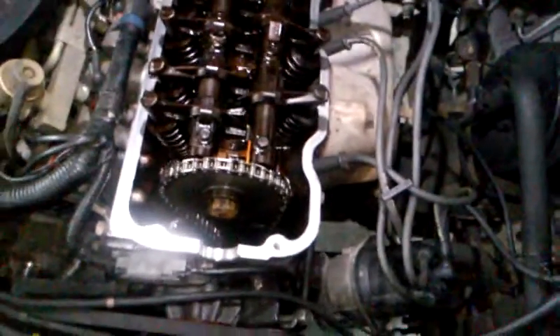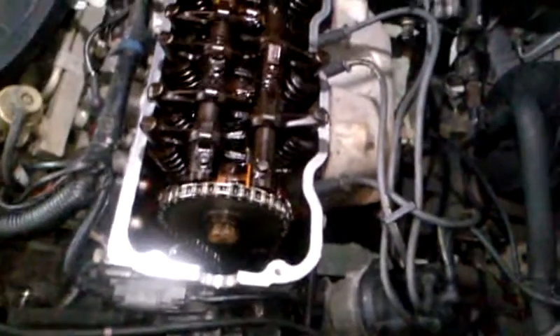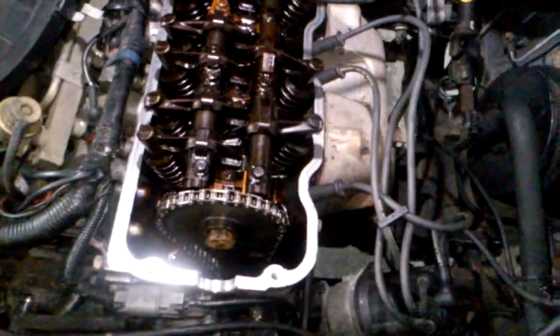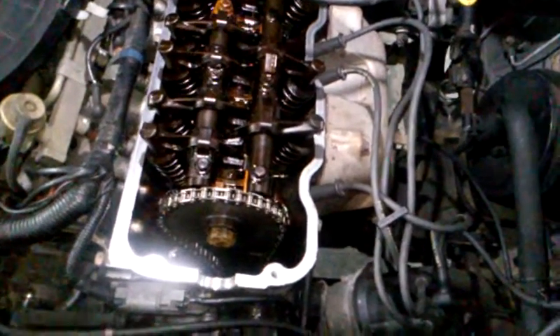I have my 93 Nissan Hardbody D21, and I've been getting the timing chain rattle on startup. It started off as just maybe one or two seconds it would rattle, and then here lately it's been like 10 seconds up to 20 seconds sometimes, and then it'll finally go away. On the inside of the vehicle, the oil light would stay on until the rattle goes away, then the oil light will go off.